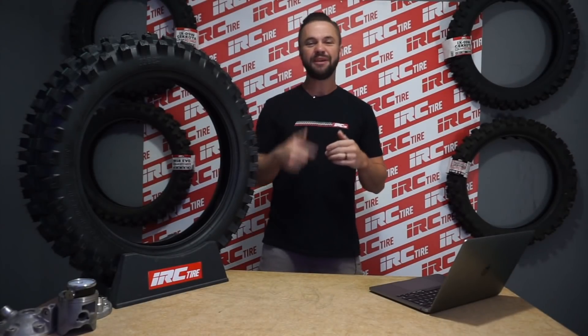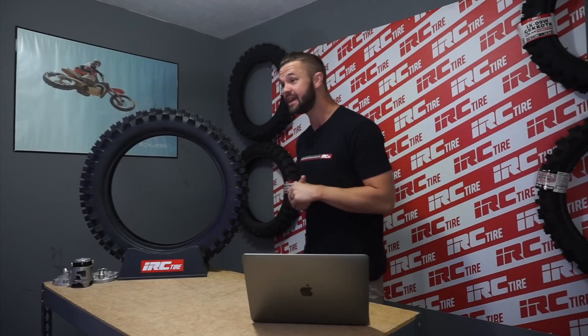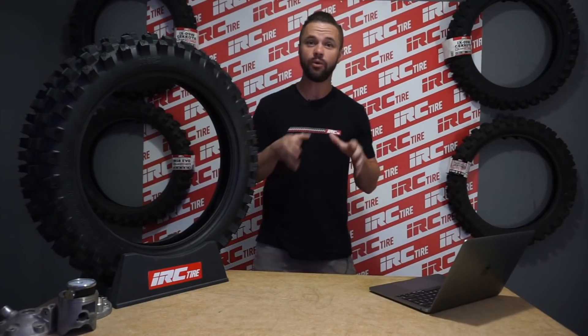Hello my friends, I'm Rich Larsen and I'm the IRC Tire Guy. Today we've got an overlooked bad habit I see a lot of riders make. The sooner you can correct this simple mistake, the quicker you'll have complete control over your machine. Today we're talking about learning to cover your front brake.